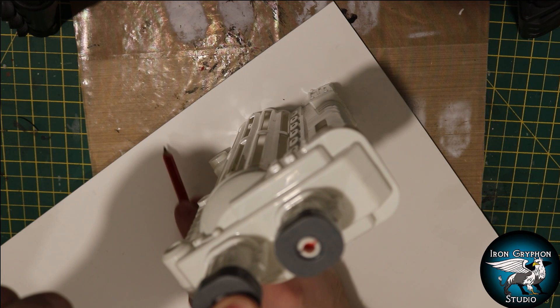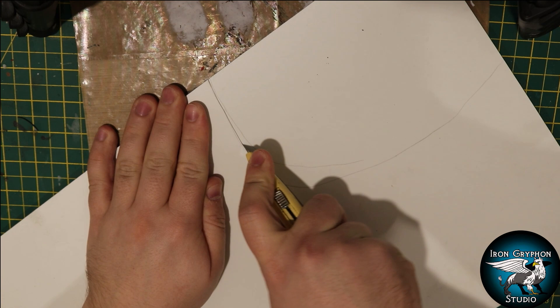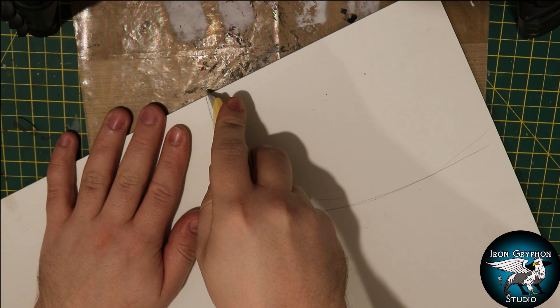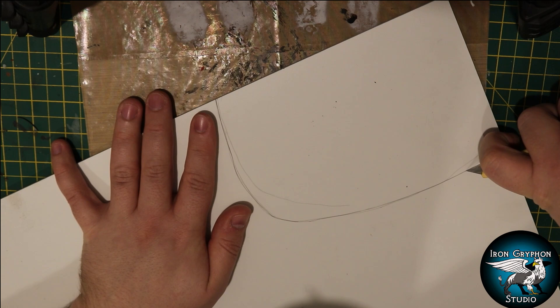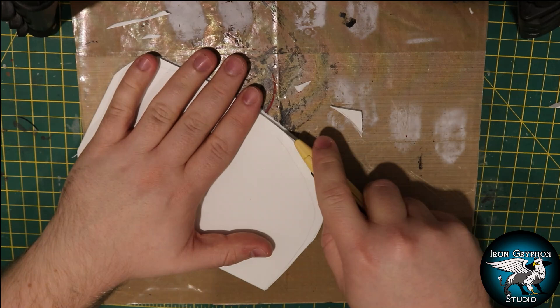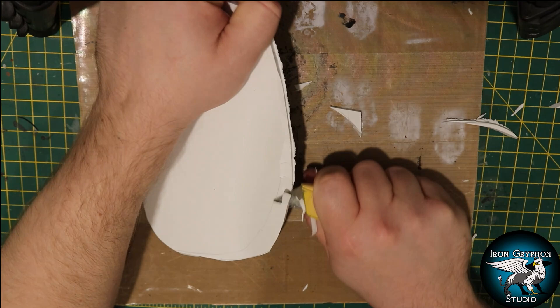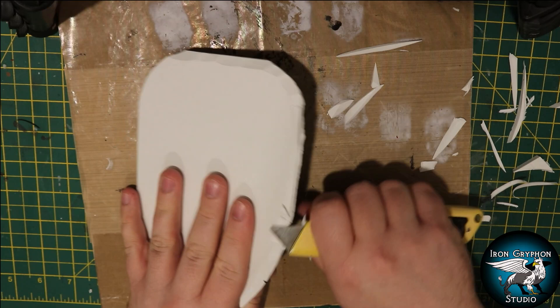I'm using some FormX - this is expanded PVC. It can be quite expensive sometimes, but you could just use MDF or some medium weight chipboard. I'm using this because it's rigid, it can be carved quite easily, and it cuts well. You don't have to have a base, but in this situation I figured it would be best because it's quite a tall piece and I didn't want it to topple over whilst playing. It also gives me a chance to add a little bit of desert base around it. I used a Stanley knife to bevel the edges to make a nice smooth transition between the game board and the terrain piece.